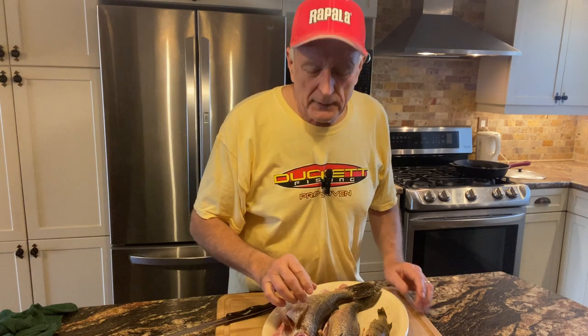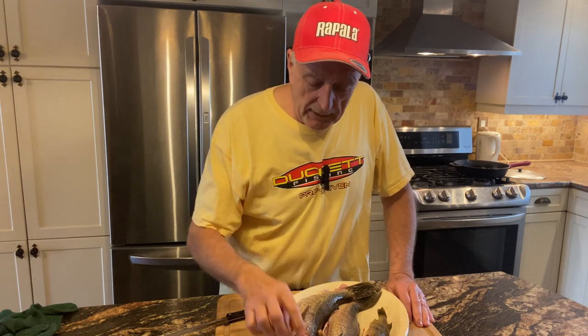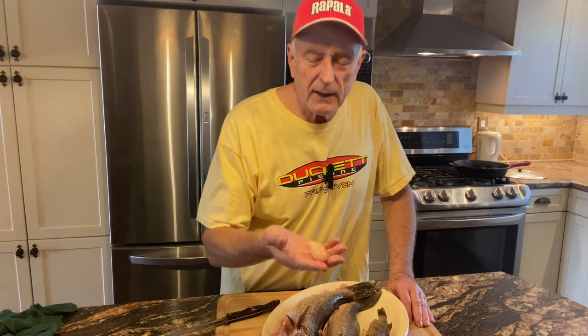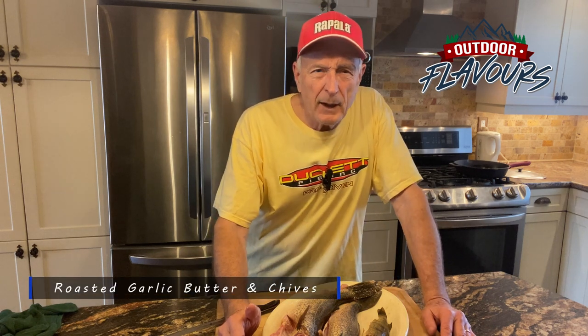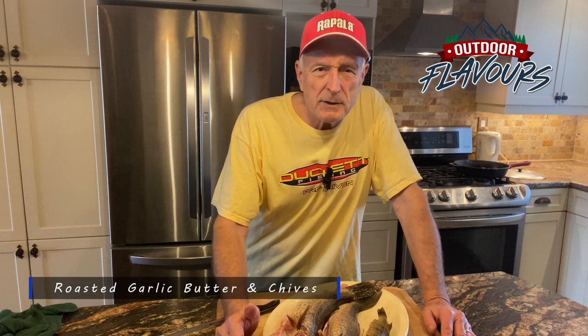What I've done is I've kept the cheeks from the walleye. I even kept the eggs. Here are the eggs from the perch right here. I'm going to be cooking them up but doing a little bit different recipe. I'm going to be testing a different fish coating called Outdoor Flavors that was suggested by one of my good friends, and I'm going to do these fish old school.